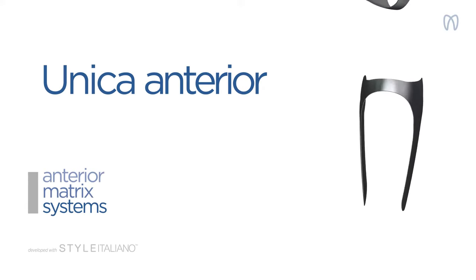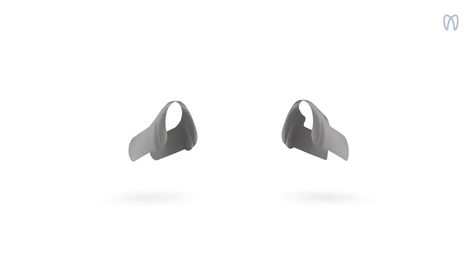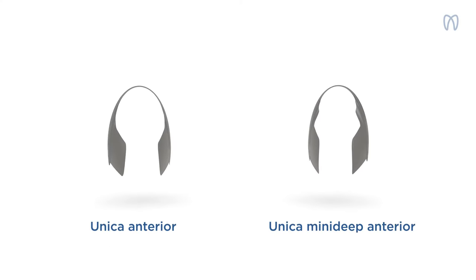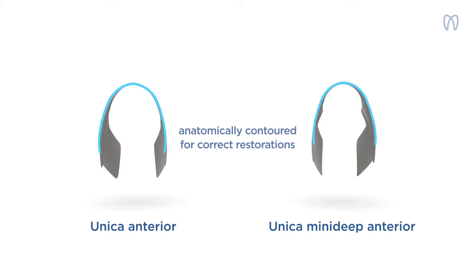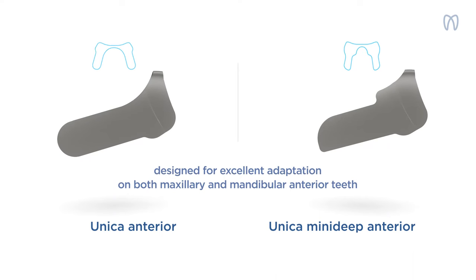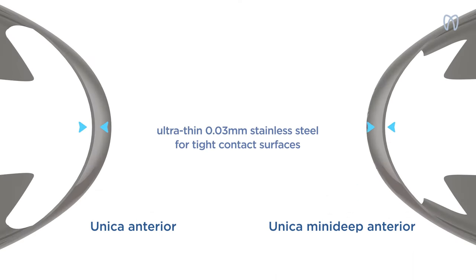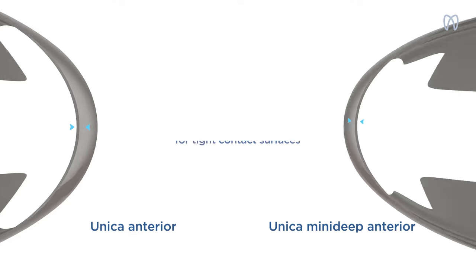Unica Anterior. Simplify your anterior restorations with the Unica Anterior Matrix System by Polydentia. Featuring two anatomically contoured ultra-thin matrices, the system allows you to perform direct composite restorations of maxillary and mandibular anterior teeth and achieve anatomical results with tight contact surfaces.